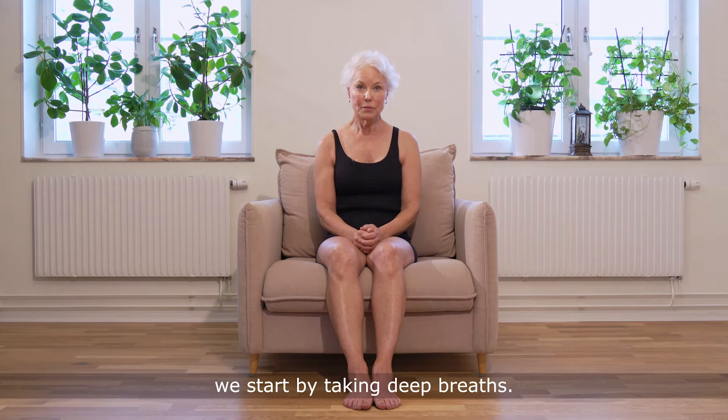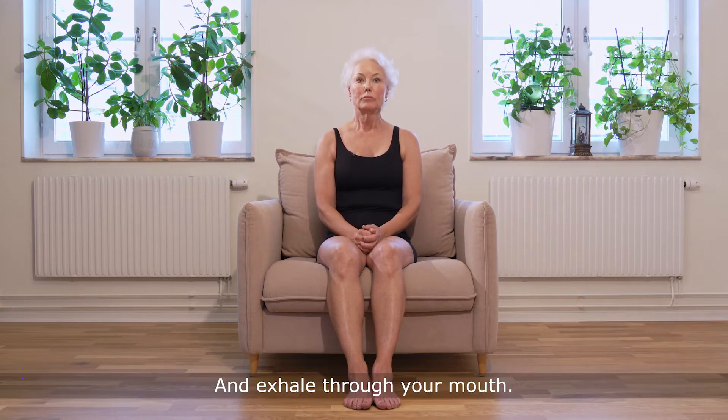When we start, we start by taking deep breaths. Inhale through your nose and exhale through your mouth.